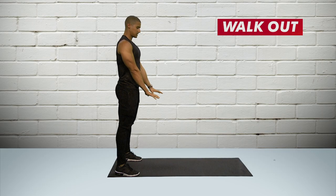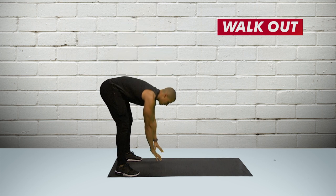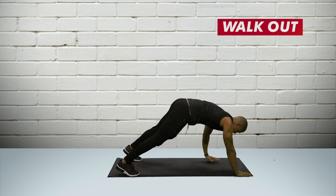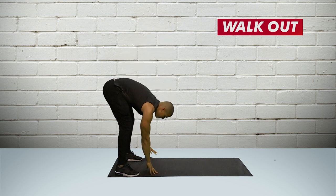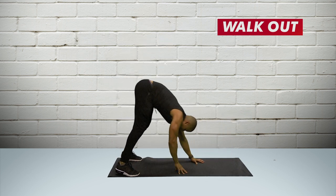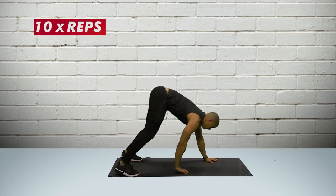The best way to warm up is doing a walk-out. Hands down to the floor, walk your hands into a press-up position, and then back to standing. So go down, walk out, plank push-up position, walk back in, stand tall. If you do 10 reps of these, it will get your blood pumping and get you really warm and ready for exercise.